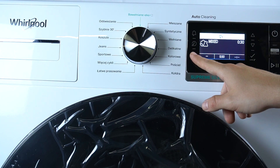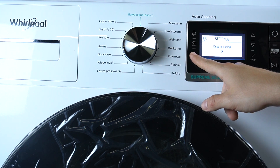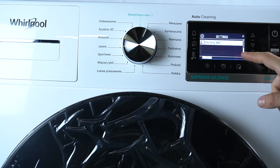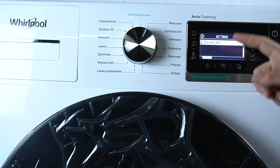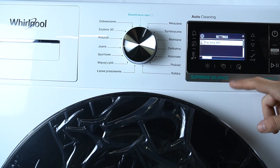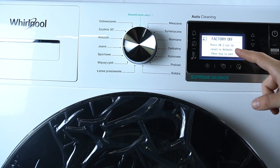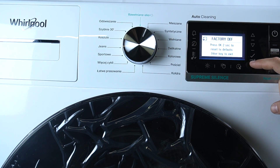In the first step, hold the menu button for 3 seconds. Then go to the bottom of the list and as you can see there is the Factory full settings reset. Activate it by the button and press OK for 2 seconds.